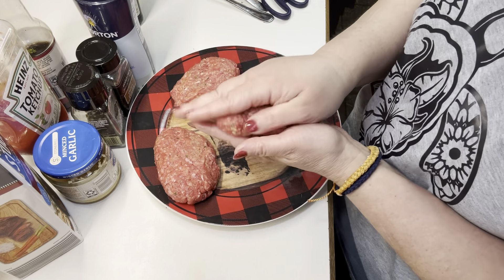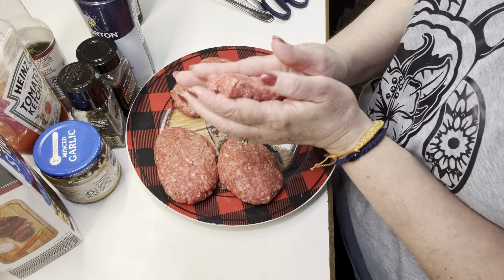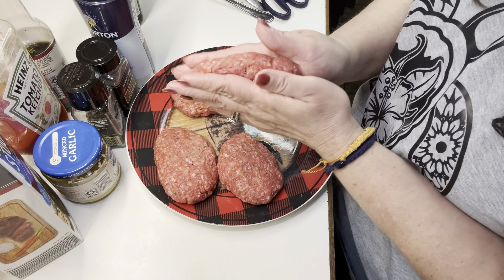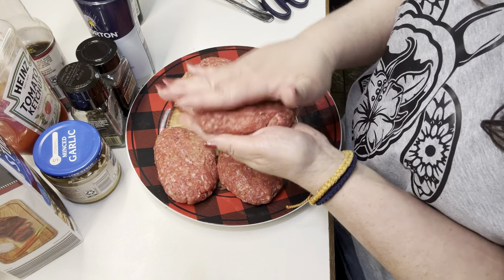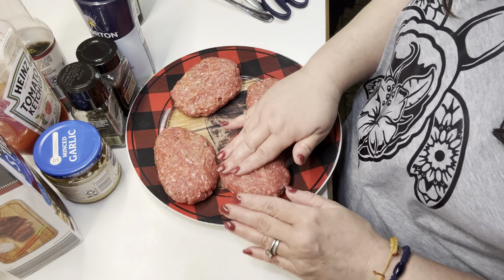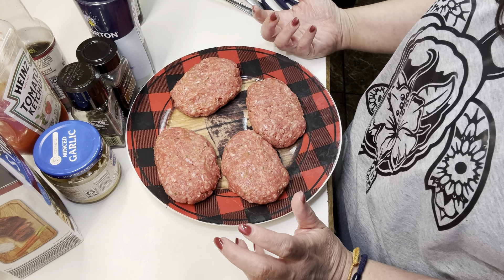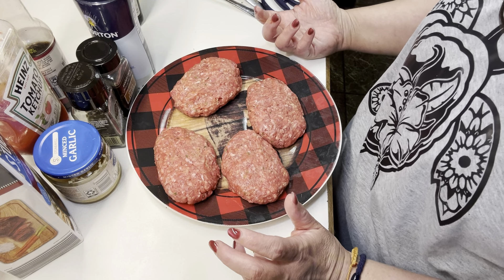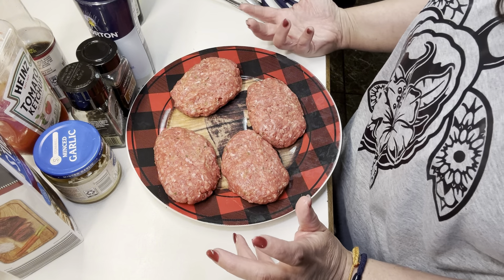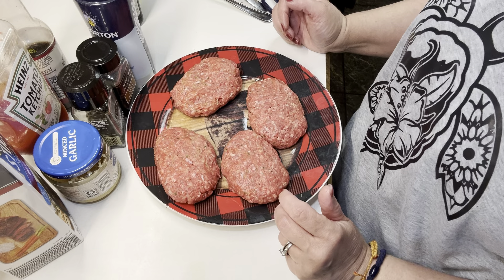The only thing I have to prep for the gravy is clean the mushrooms and slice them. This was not one of my boys' favorites, I will be honest. We always liked the mushroom gravy, but I only have one that eats mushrooms, so needless to say we didn't have it very often. But I like it — just something different.